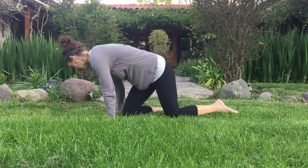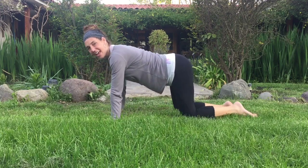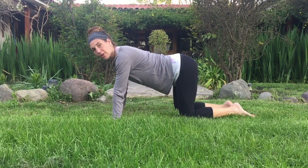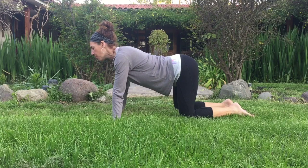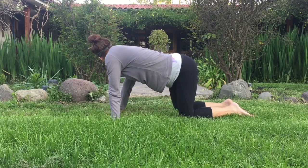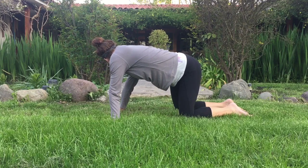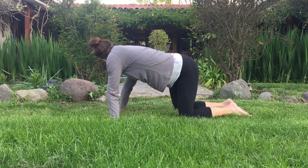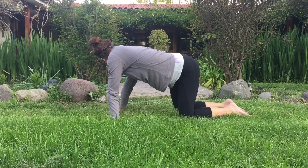We'll spread our fingertips nice and wide. Have the knees directly under the hip and we'll start to just look over the right shoulder. You can bring your right hip more towards the right, almost like a puppy dog tail, and really look at that right hip. Open up the side of the body. Take a deep breath into the left side. Expand.